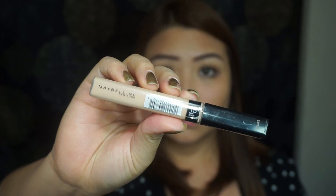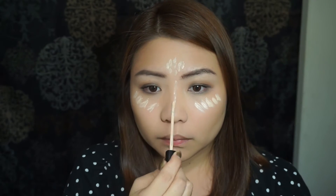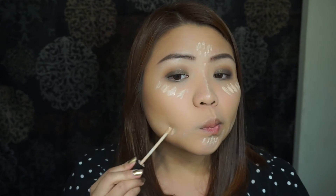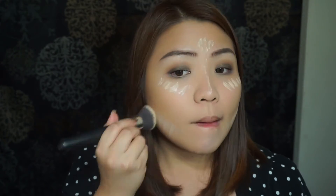To highlight my face, I'm going to use this Maybelline Fit Me Concealer under my eyes, the bridge of my nose, forehead, and below my cheekbones. Then I'm going to use a buffer brush to blend it in.